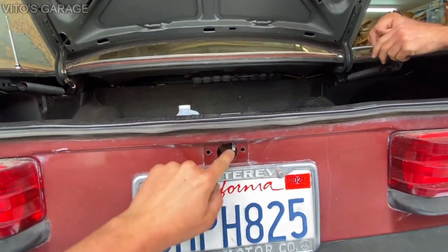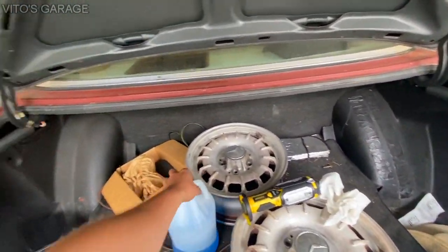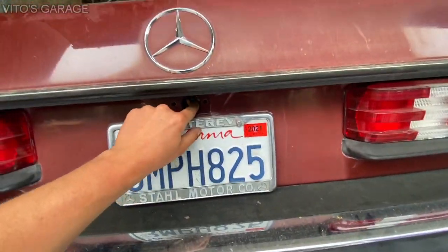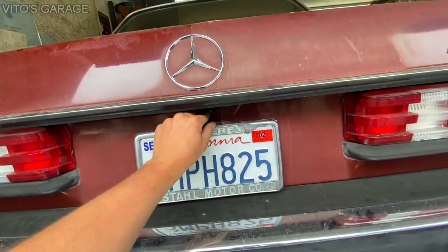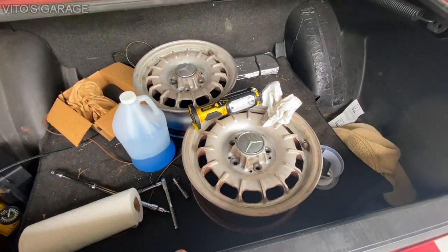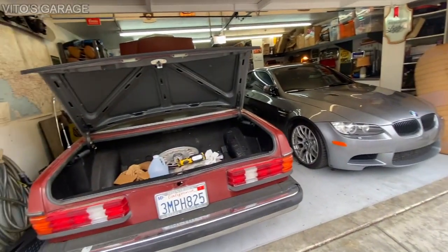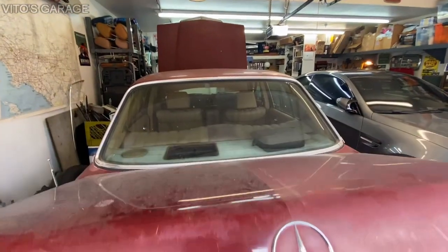He'll still be able to open this trunk just by doing it right now. We'll try it in a little bit — let's close it up and check. Okay, now this just opens up. We can also try to adjust this a little bit. As soon as you get the new lock it will be a lot easier. Big job is done — we can put the first aid kit back already.